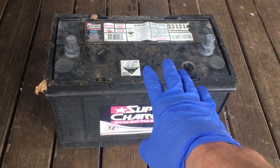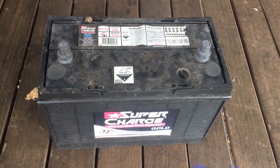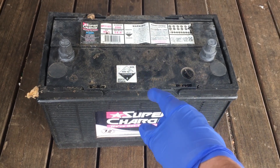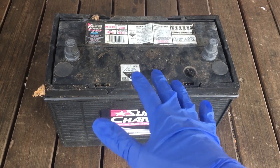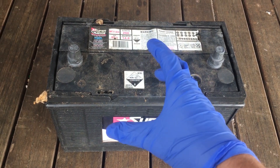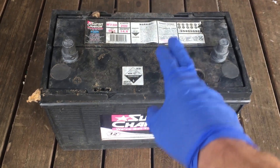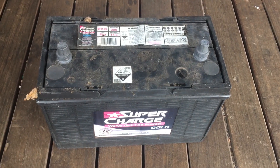It hasn't been in a car for a while — we've been using it for other things. Over the past year or so, this battery has been getting worse and worse as to how much energy it can store. A couple of weeks ago, I tried charging it up and was only capable of charging it to 8 volts, which is a pretty sure sign that this battery is pretty much completely dead.